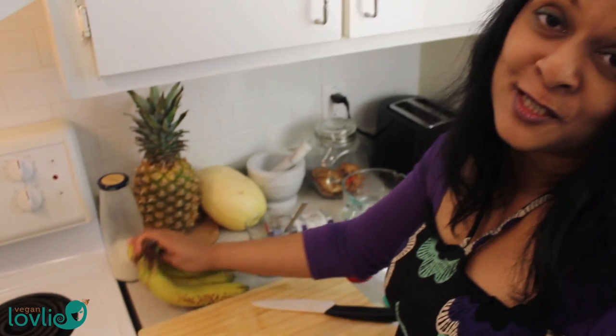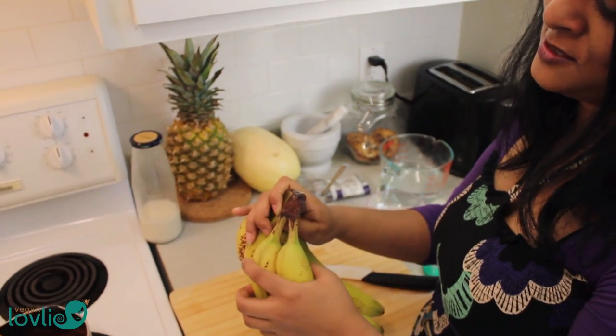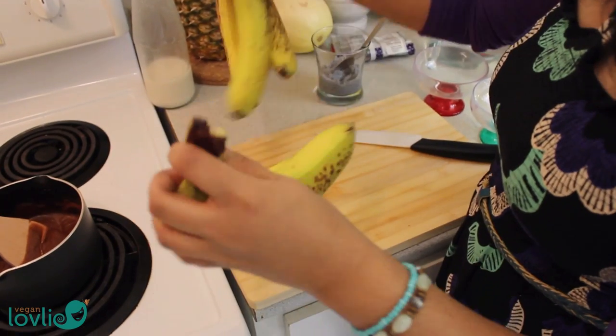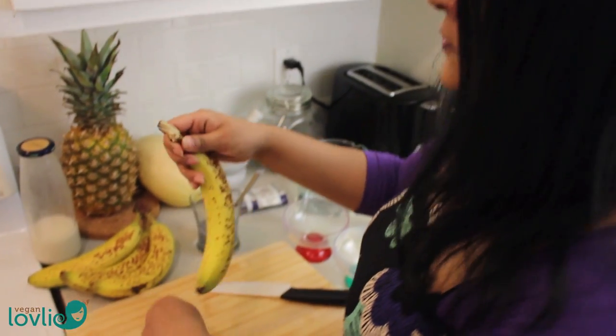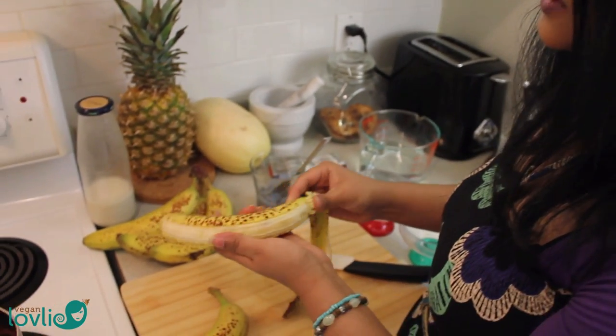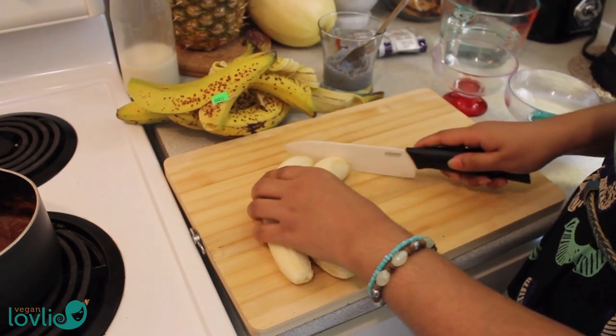I am using bananas today, and as I said, you can use just any fruits that you like — like strawberries or cherries, anything that you would like to have with this chocolate sauce. So I'm just going to cut them up.